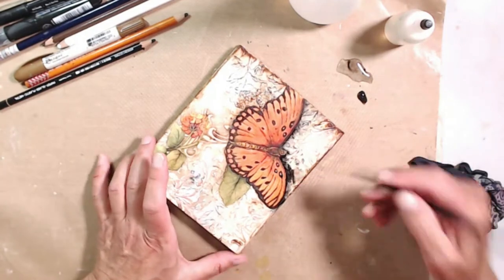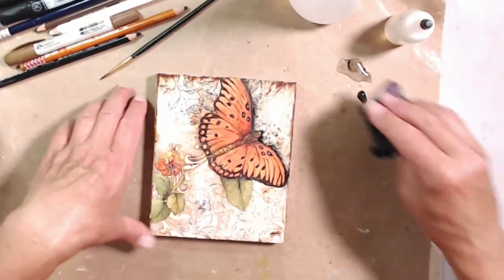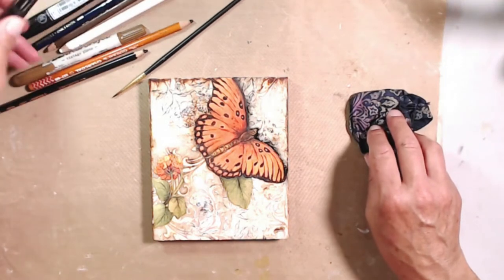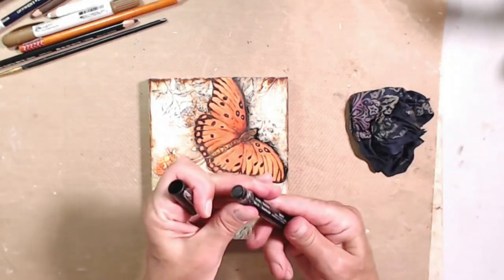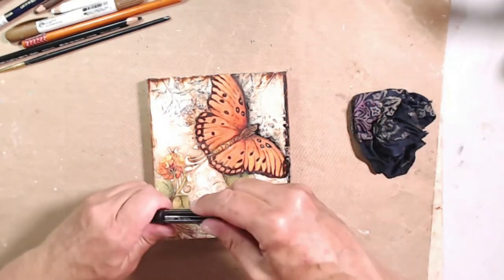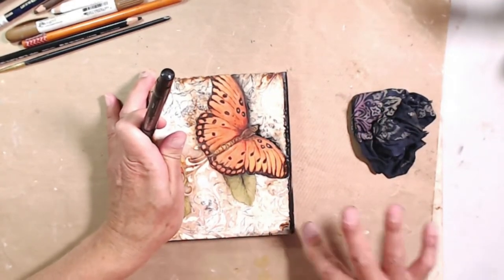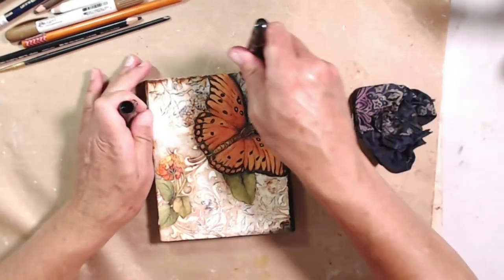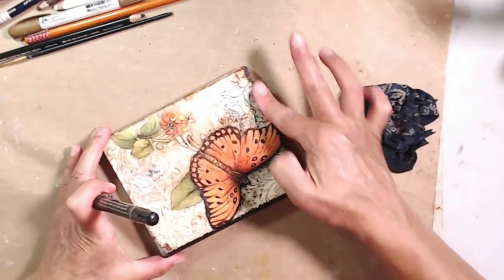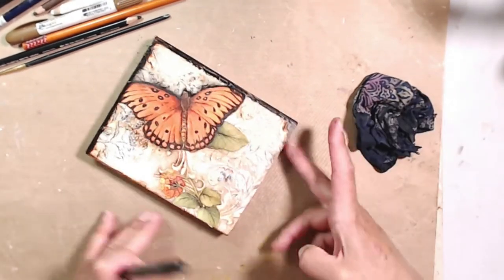I'll also link my pastels because they make a huge difference and they're so fun to use. We're going to set this aside — it's going to have to dry. I'm going to do my edge with my black chalk writer on this one. When I was on Shawn Petit's design team, she does this all the time — she edges her finished pieces and I just think it's fantastic. She uses charcoal or a soft pastel to do hers.